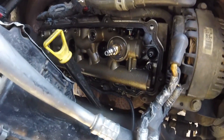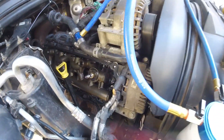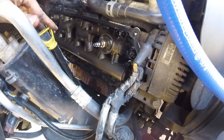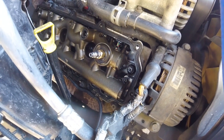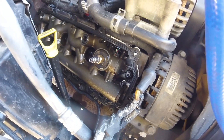We got the valve cover out. We just moved the sinister diesel stuff over to the side, moved the dipstick over, and just pulled it right out. Let's air the air compressor back up and see if we can pinpoint this leak a little bit.